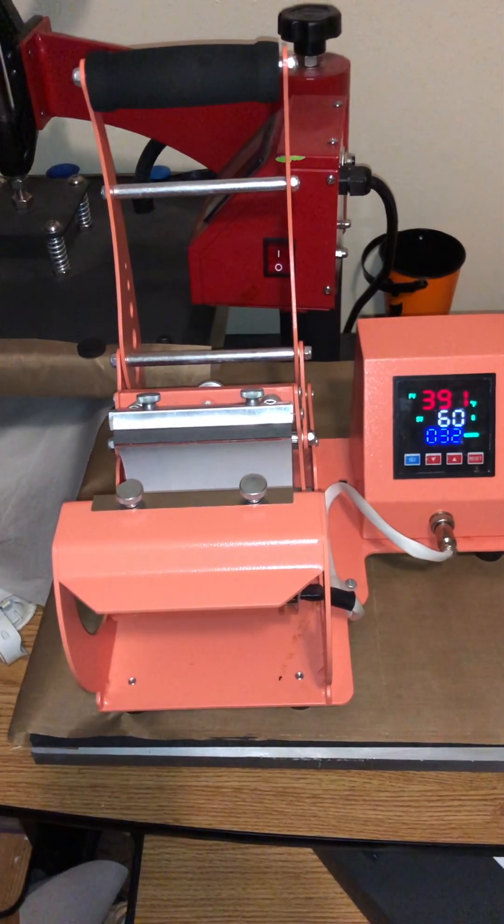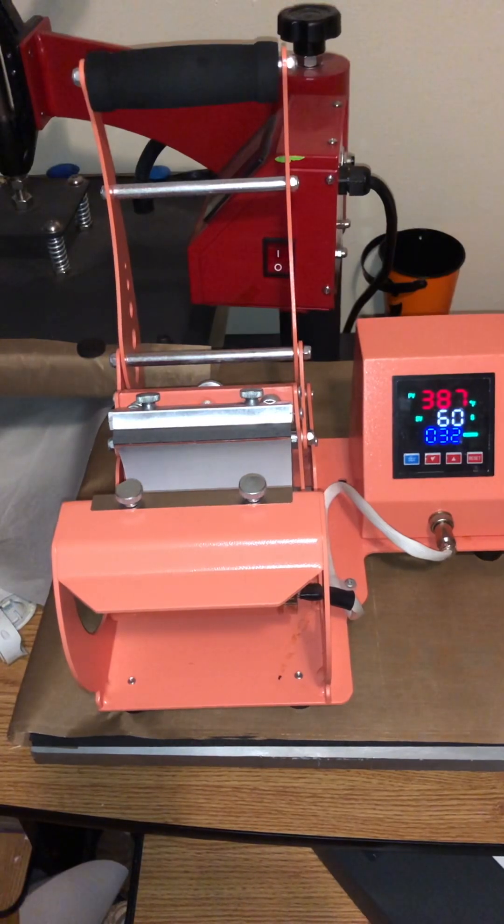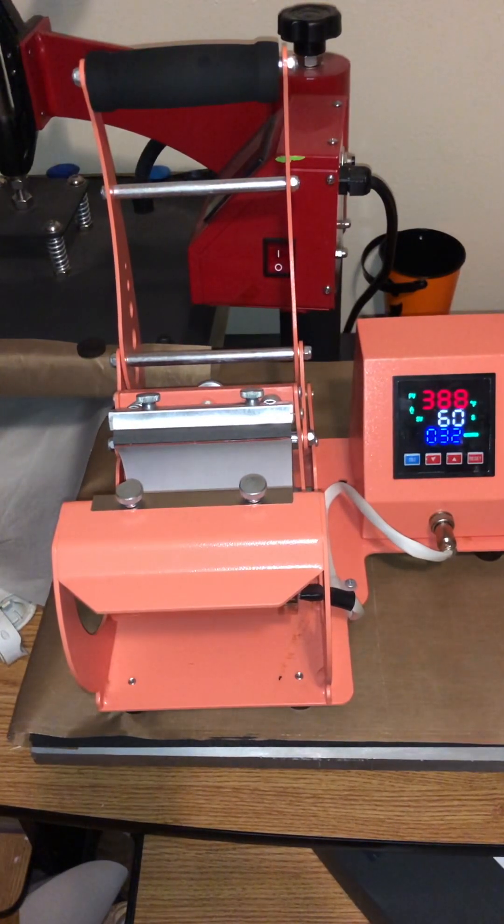Hello everybody, welcome back to my channel. Hope you guys have been blessed and staying safe. As you can tell, this is going to be another sublimation video and it's also going to be another one of my experiment videos. The reason why is because I've never pressed this substrate before. For all of the newbies, a substrate is an item that you are sublimating on. Welcome to all of my first time viewers, newbies, subscribers, and to all the people that have been hanging out with me for a while. Welcome back.